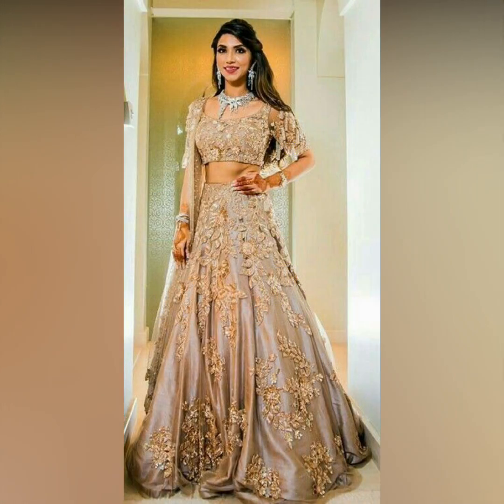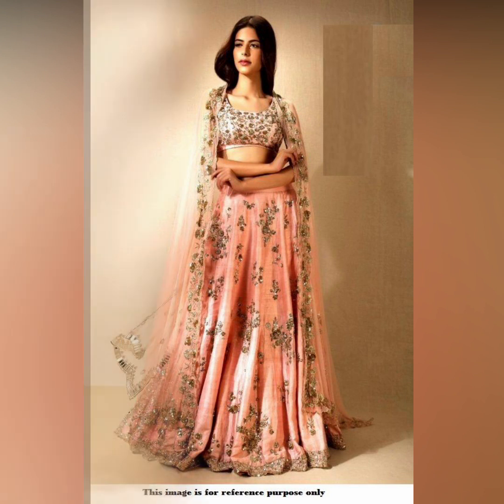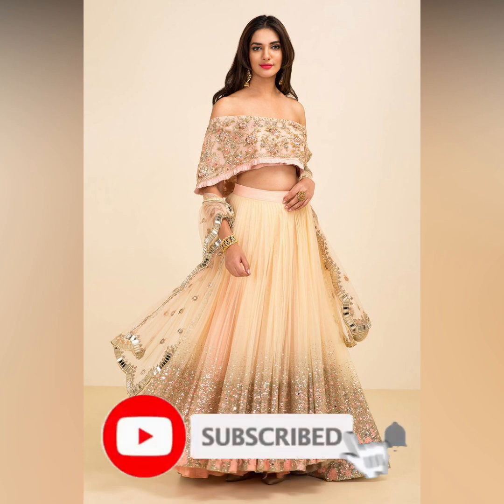Hey guys, welcome back to my channel. Hope you all are good. In today's video we will share a lot of different designs in the collection, which I hope you will enjoy. If you feel good about today's video, please like, share, and comment. If you are watching our video for the first time, please subscribe to our channel and hit the bell icon so you don't miss any new videos.